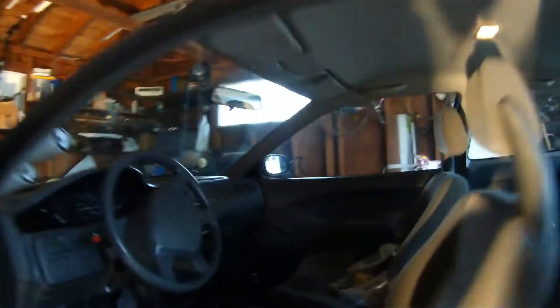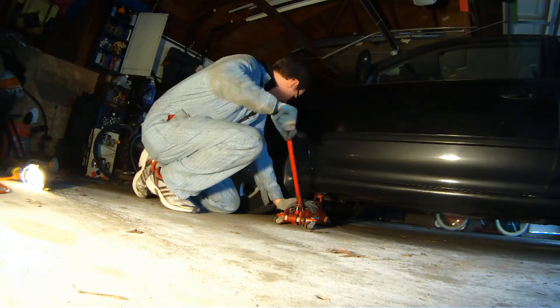Alright, today we'll be changing the oil on a 5th generation Honda Civic. That's a 1992 to 1995 Honda Civic.